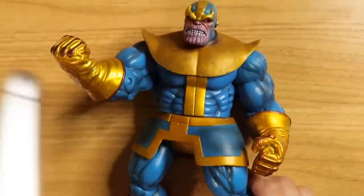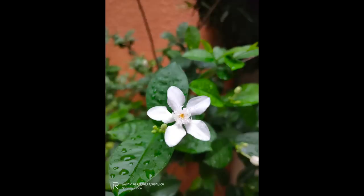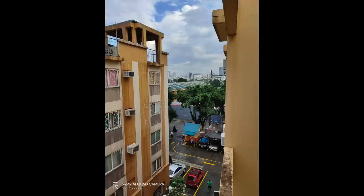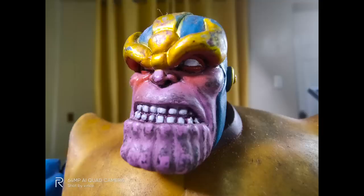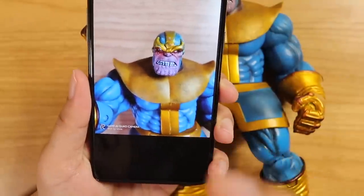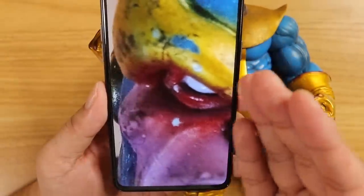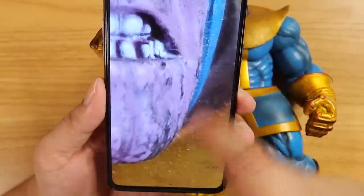Now my favorite part of the review — the 64MP quad camera. This is actually the first time I've reviewed a 64MP camera that is genuinely good. The image quality on this phone is amazing: truly flagship-level cameras, with outstanding detail, sharpness, dynamic range, and overall image quality. In ultra 64MP mode, you take a picture with no loading delay, and when you zoom in all the way, there is still so much detail retained.